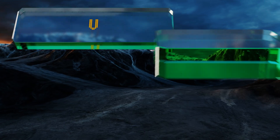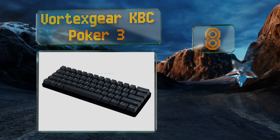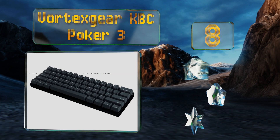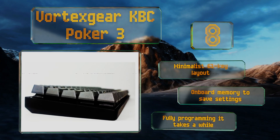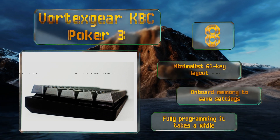Coming in at number eight, the Vortex Gear KBC Poker 3 has a compact size that makes it a smart choice for the digital nomad who's always on the go but still needs something that feels good when typing and allows for efficient work. It may take some getting used to with its multiple layers. This one has a minimalist 61-key layout and onboard memory to save your settings, though fully programming it takes a while.